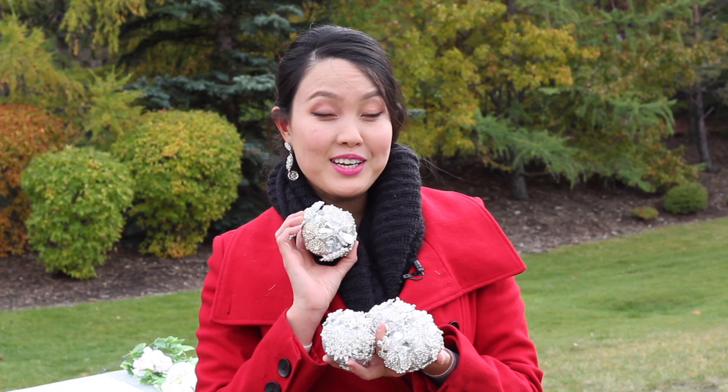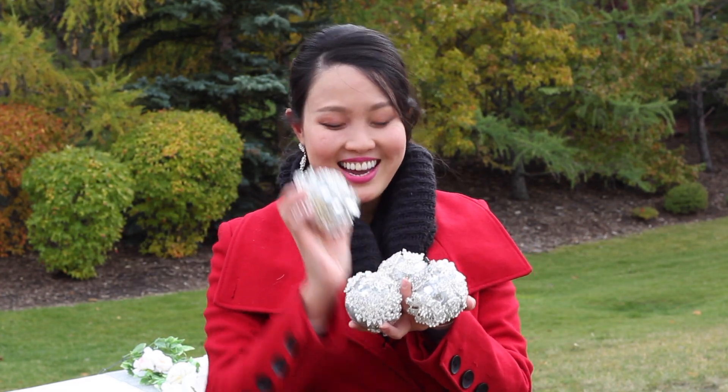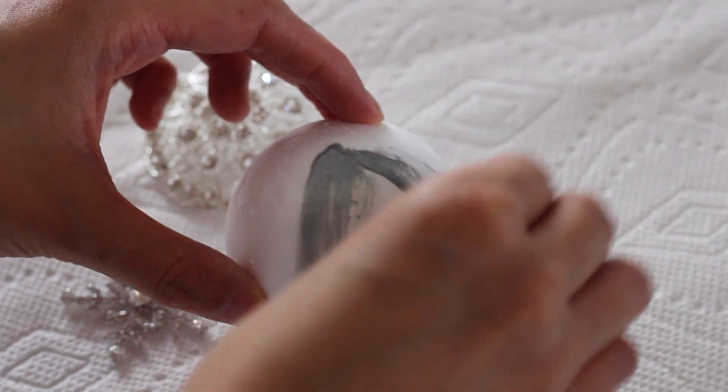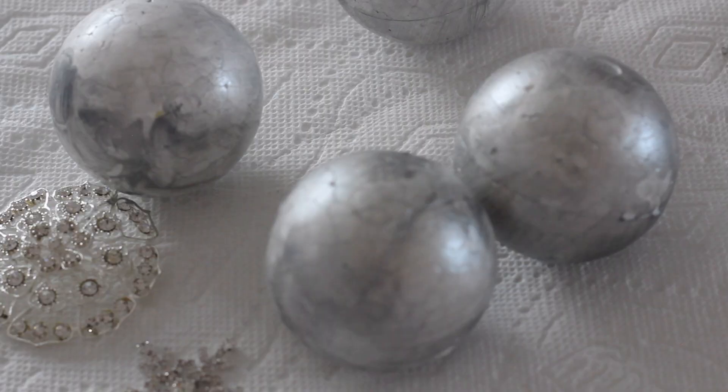I may not be able to read the future, but I do have these crystal balls, and I made them using Totally Dazzled pieces. I used silver multi-surface paint on small foam balls that you can get from a dollar store or craft store to match the silver finish of the rhinestones I'm using to decorate the table.